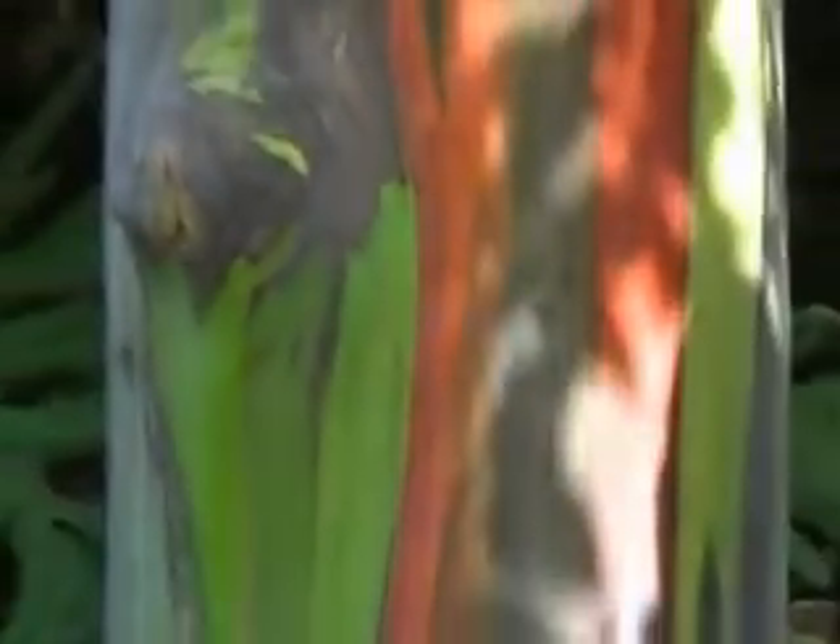The Rainbow Eucalyptus tree is a member of the Eucalyptus family, but unlike other members of the family, this tree does not have the Eucalyptus odor that other Eucalyptus trees have. Of all the trees in the Eucalyptus family, the most colorful bark is found on the Rainbow Eucalyptus.